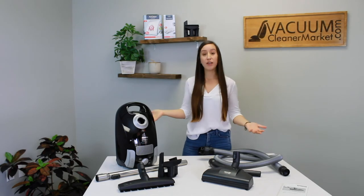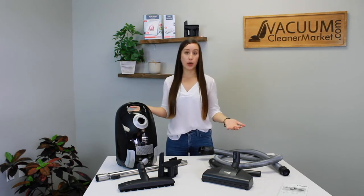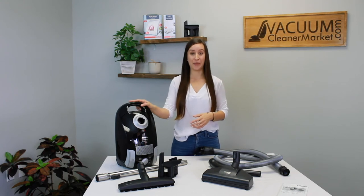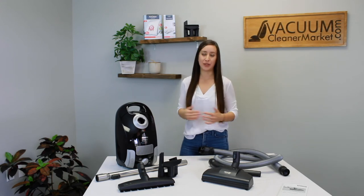We love this model for people who have mostly hard flooring surfaces and low pile carpets or area rugs. It's a really lightweight option, and since it is completely sealed, if you ever decided to upgrade to a HEPA charcoal filter, you basically just turn it into a little mini air purifier — a really great, lightweight option for someone who wants something for mostly hard flooring and low pile carpets.